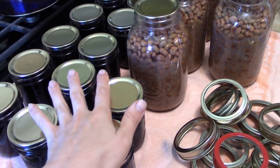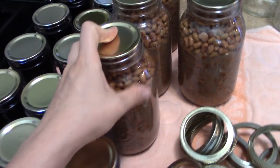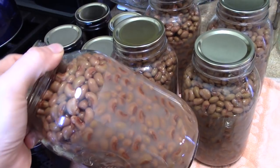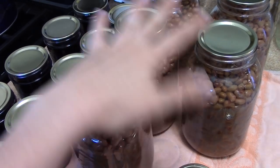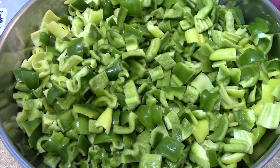These are black-eyed peas. I have five quarts here — it was a five-gallon bucket crammed full of black-eyed peas. We shelled these yesterday morning and canned them. I've already taken the rings off and washed these jars. I just have to label these and put them up.